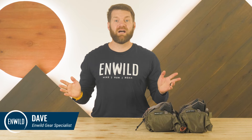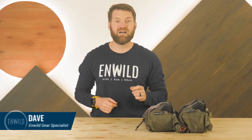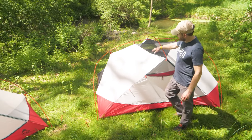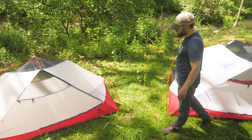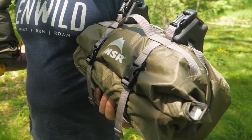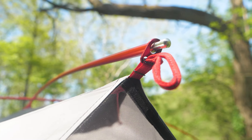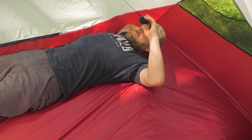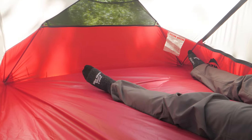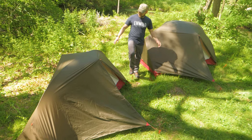Hi folks, I'm Dave Wearing Wild and today we're diving into the MSR Hubba Hubba Bike Pack Tent Series. MSR and the Hubba Hubba Tent family have officially entered the world of bikepacking. The Hubba Hubba Bike Pack Tent Series is made specifically with cycling adventurers in mind. These ultralight symmetrical three-season tents have the classic hubbed poles for livable space and bike-specific features for more comfortable multi-day rides. Let's have a look at the details.